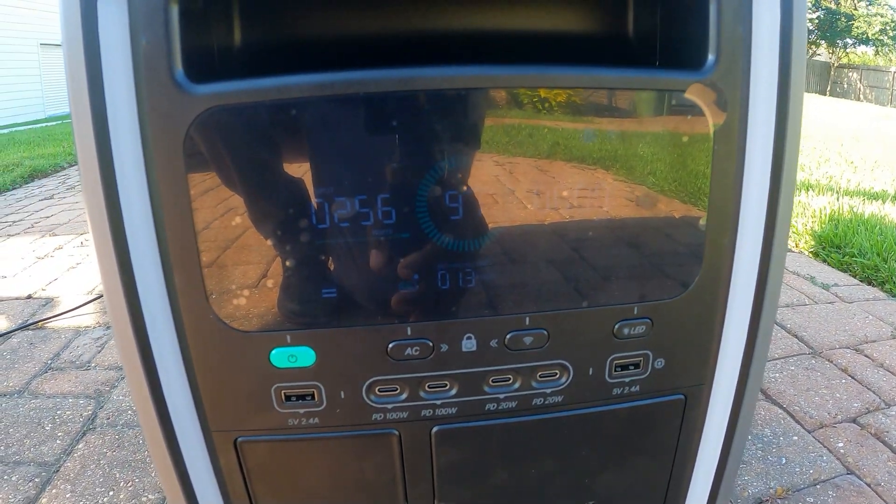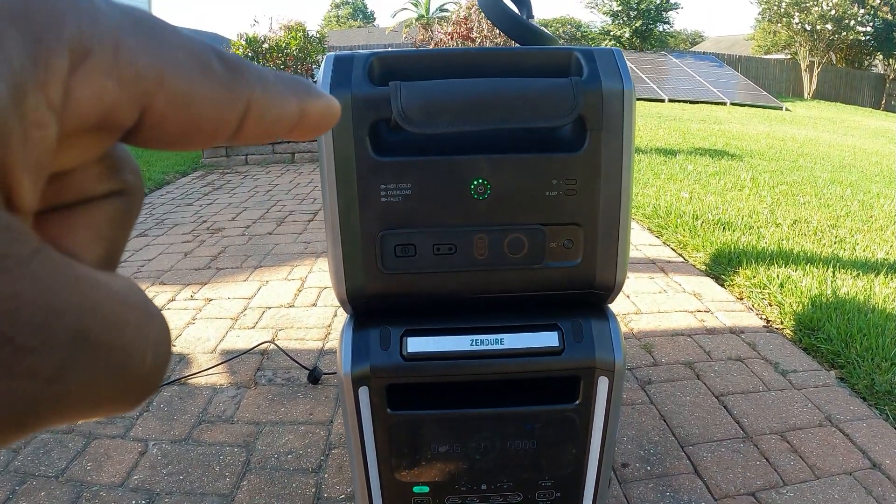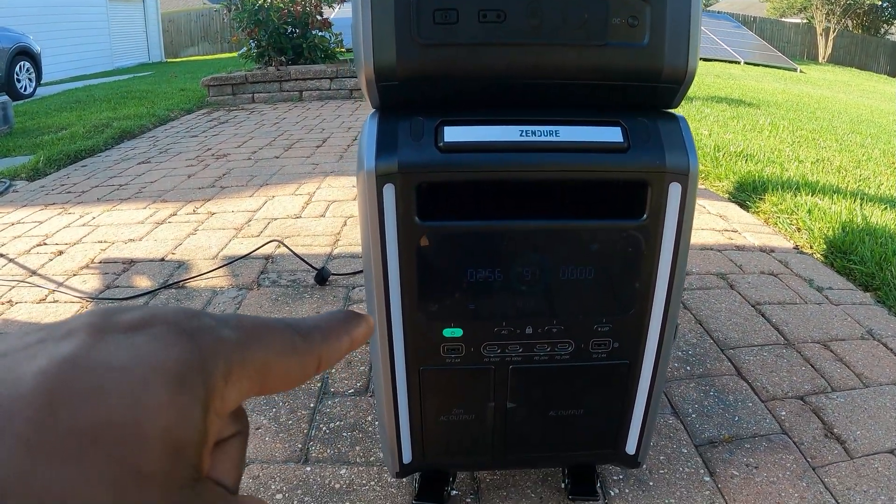Right now we're only getting 262, 256 watts. It's charging the satellite battery and the main unit itself.